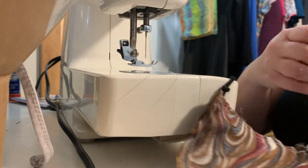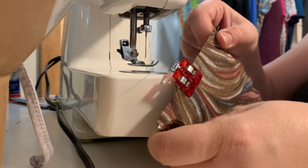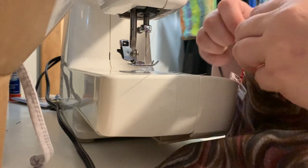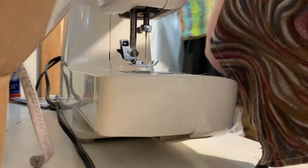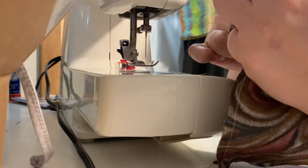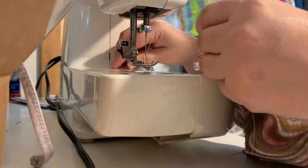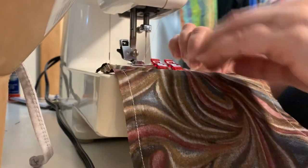Do the same on the other side, but leave open about that much space because we need to turn this inside out. The original instructions said to leave the opening on the long side, but then you have to stitch it shut by hand when done. I decided to do it on the short end since you have to sew over it anyway when making the tucks — and this way you can't see that final stitch, which looked sloppy the other way.